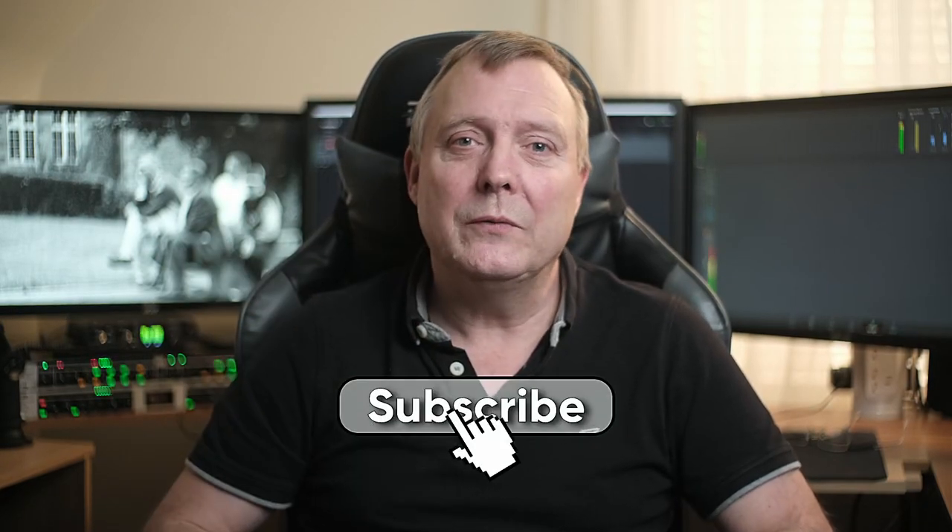If you enjoyed the video, give it a thumbs up — it helps the channel. If you want to see more videos like this, hit that subscribe button, and until next time, see you later.